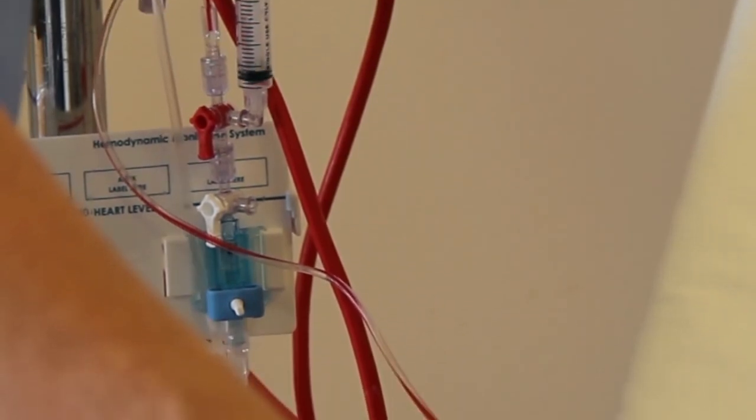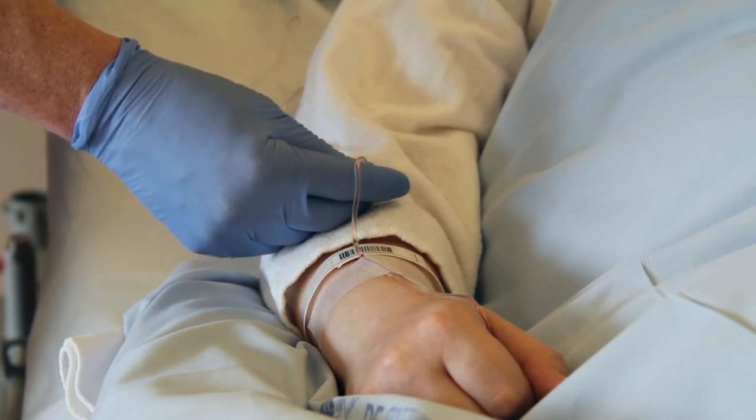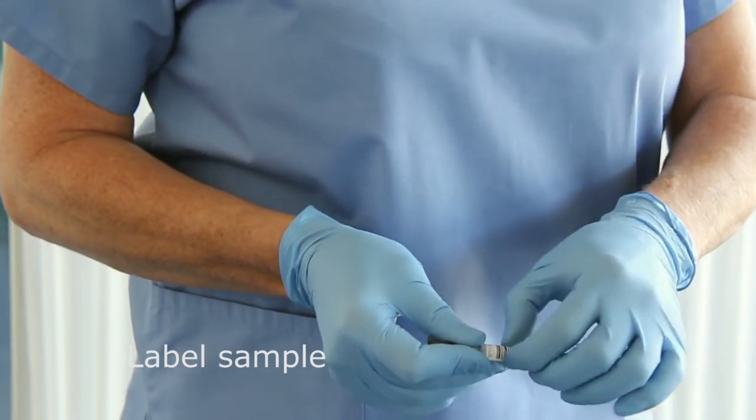Use a flush solution to make sure that the arterial line is clear of blood. Label the syringe with patient ID and immediately transport the sample to the blood gas analyzer.